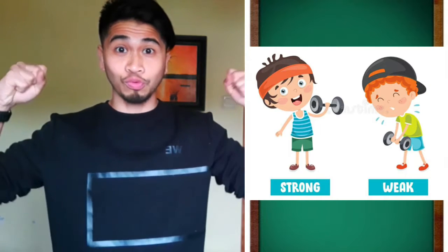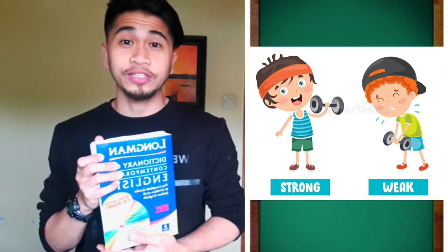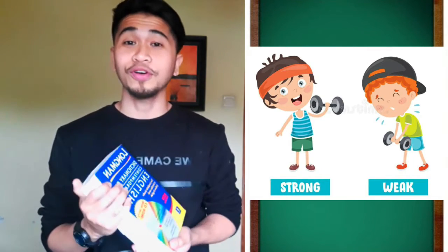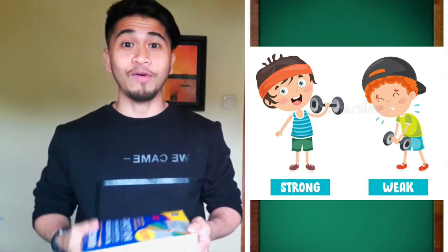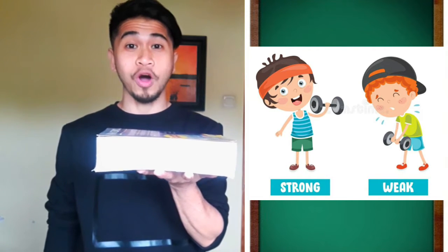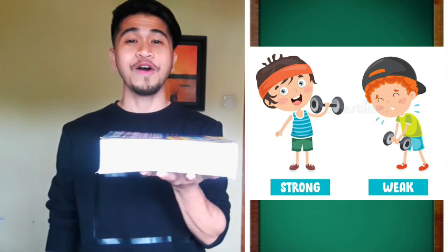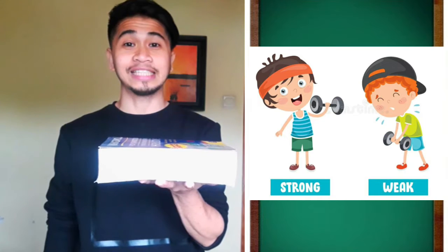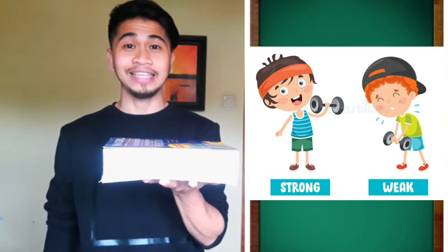Next, let's review strong and weak. We're going to use this book to see if you're strong. You need to carry the book for 10 seconds. We're going to use only one hand. Let's see if you're strong: 1, 2, 3, 4, 5, 6, 7, 8, 9, 10.